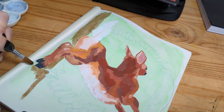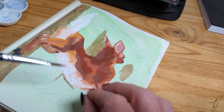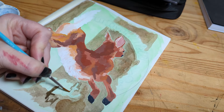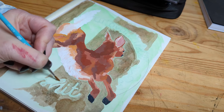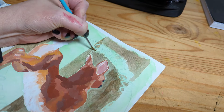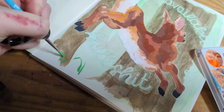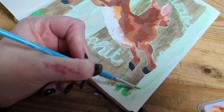I sped up this part because it's not as interesting — I just used some watercolor to do the trees in the background. Let me know if I made a mistake speeding this up. I really wanted the deer to be the main focal point because we do have a little bit of text around it, so I wasn't too focused on making the background really detailed. Then I just added a little bit of grass and some leaves down the bottom.